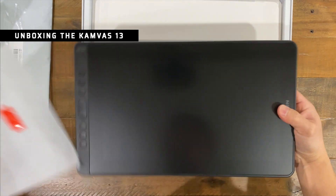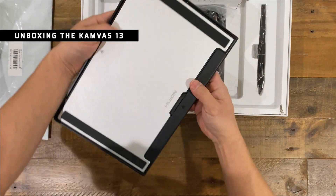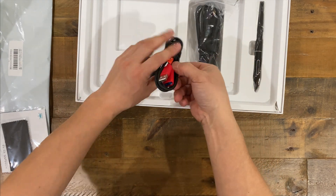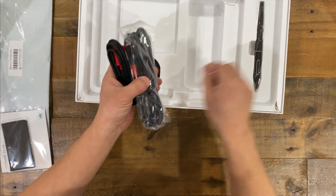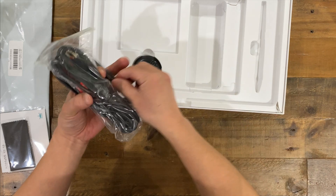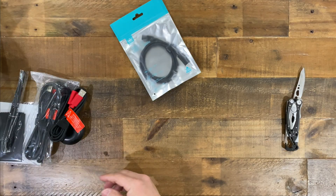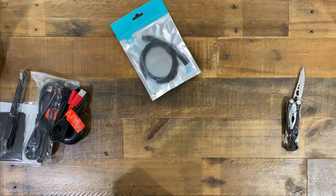In the box comes the tablet, an optional foldable stand, a drawing glove, a USB extension cable, a 3-in-1 cable which I'll talk more about later, the pen, and the pen holder which includes the nibs. I also got the optional USB-C to USB-C cable.